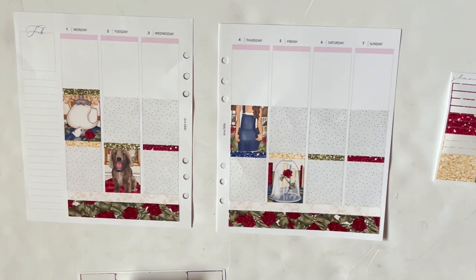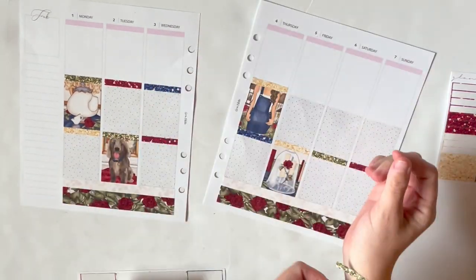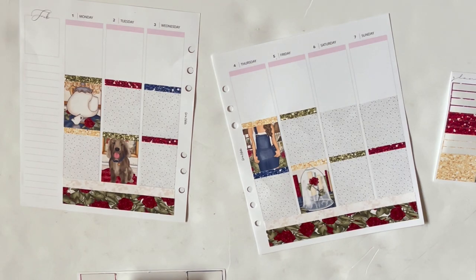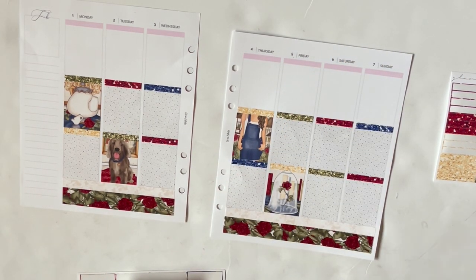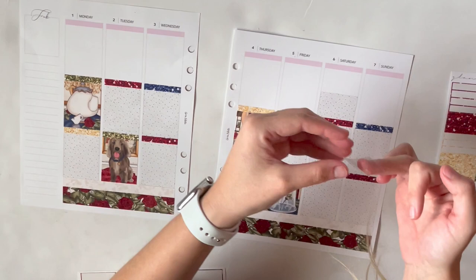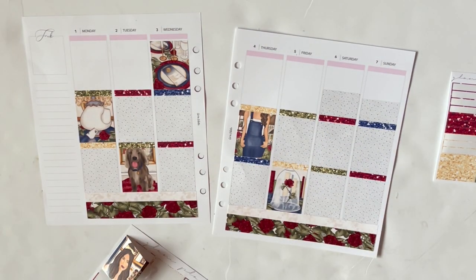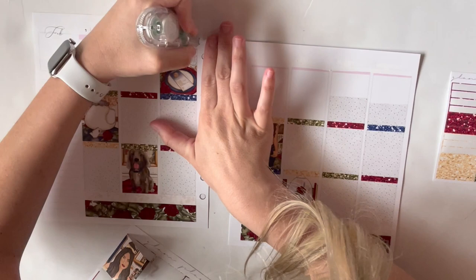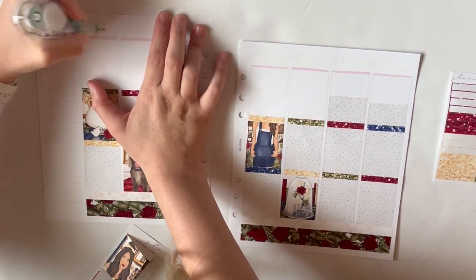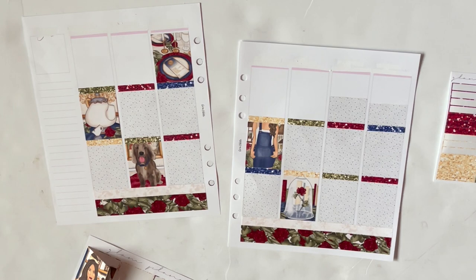I've been getting in the habit of putting my glitter headers in order on my wrist, then laying them down. It's so much faster than getting one off the sheet, setting the sheet down, laying the header, picking the sheet up, and repeating. I forgot which planner girl's video I was watching who did this, so I can't give credit — if you know, please leave them in the comments below.